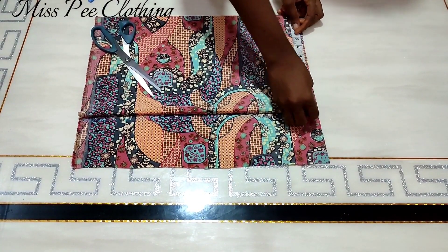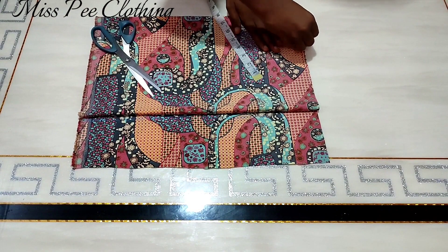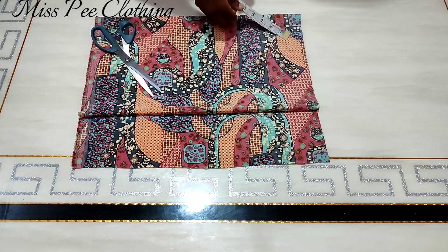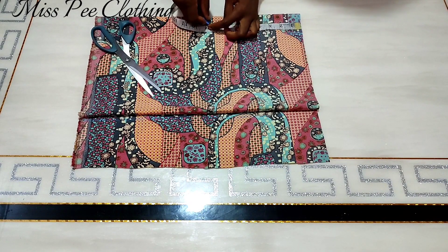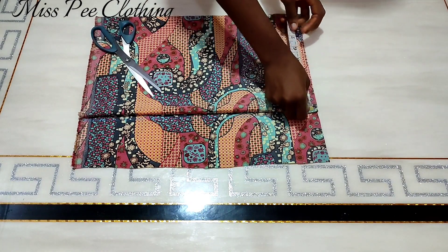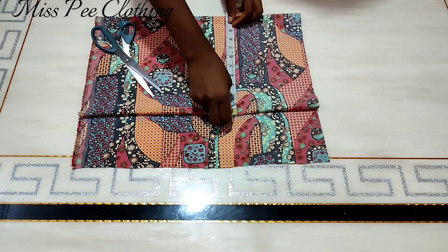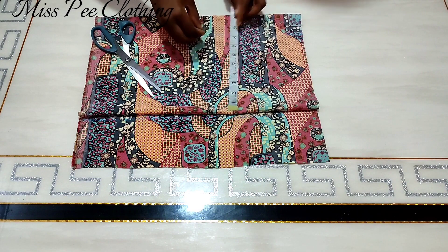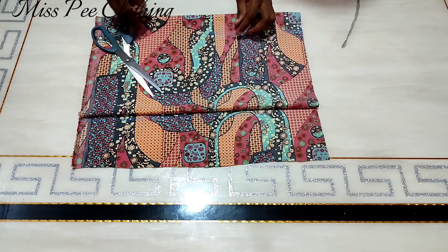The next thing is to take your shoulder measurement. I'm using eight inches for my shoulder but I added an extra half, making it eight and a half. I'll come down for my armhole depth by nine inches — between eight and a half and nine inches is what I'm using. The same eight and a half inches measured on the shoulder I'm going to measure at the armhole depth as well so I'll have a straight line running from the shoulder to the armhole depth.